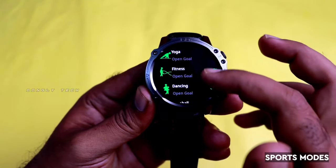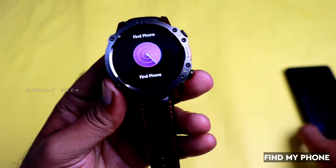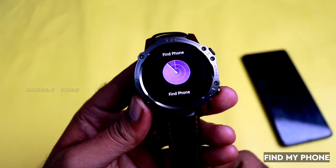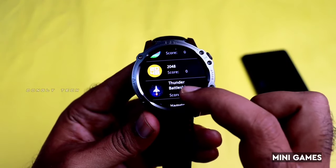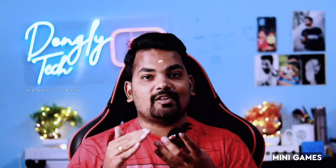If you want to go walking, you can set goals and walk daily. In running mode, it will be easier for you. One important feature is Find My Phone — if your mobile is nearby, you can find it using a mobile connection. If you click on your mobile, you can play music. You can also play mini games: Hamster, Battleships, 2048, and Young Bird — these are 4 mini games. It's a good display for gaming.